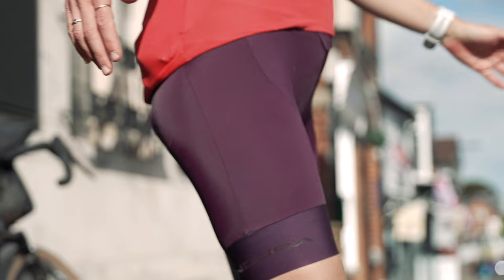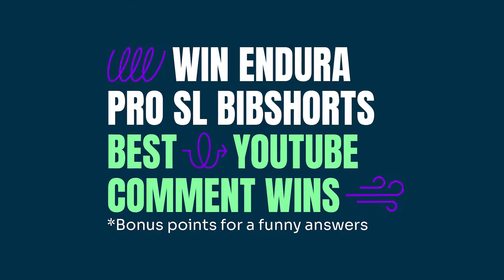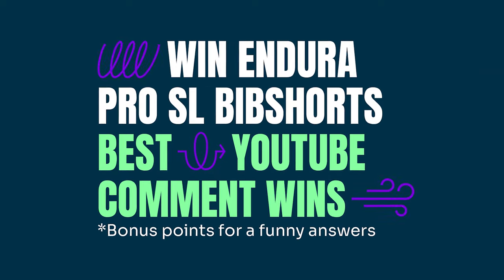James might be testing out the new bike but I am testing out some of the Endura bib shorts. We are giving you the chance to win a pair as well — that's men's or women's. All you have to do is drop us a comment below and we'll pick our favourite.